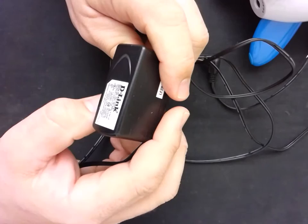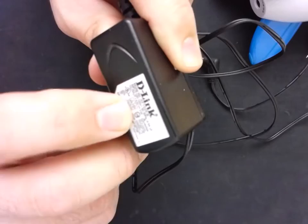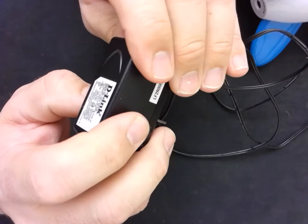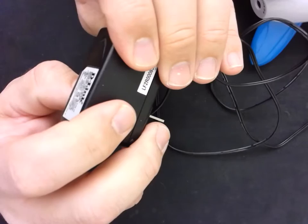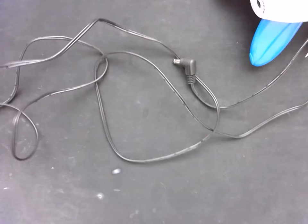Looking at the adapter I got here — it's a D-Link thing from a bin — it's output is 5 volts DC and 2 amps. So this is way more than sufficient to power this little device. It also has a similar little symbol to what we were describing, but actually this one doesn't show how it's polarized, so I don't really know how it's set up. Let's plug it in and find out to make sure it's going to be the right thing for us.